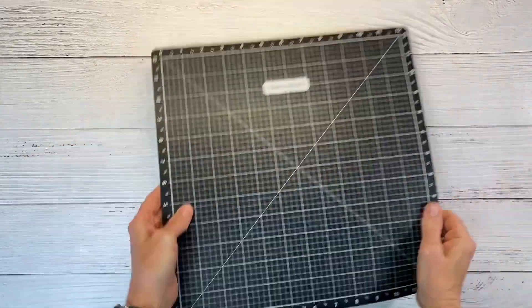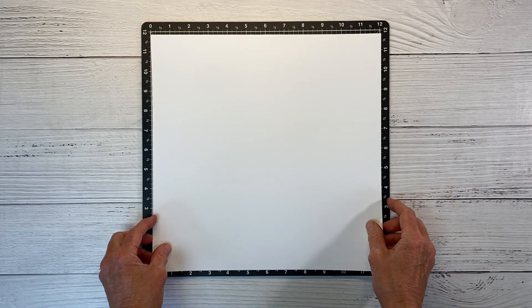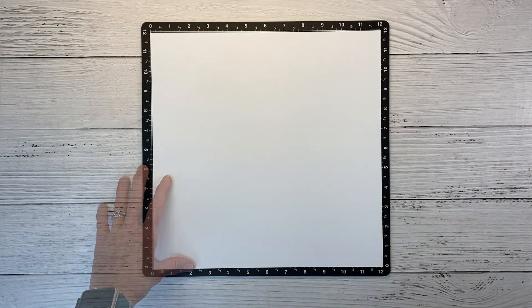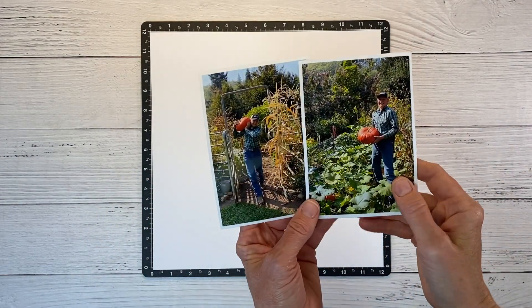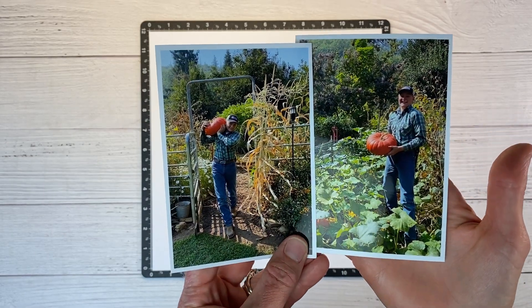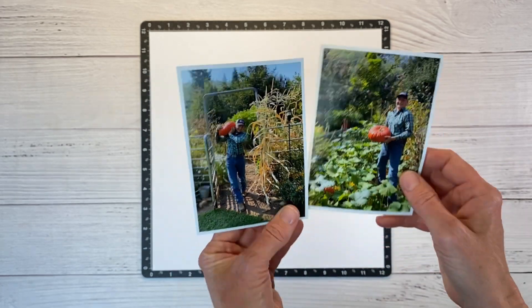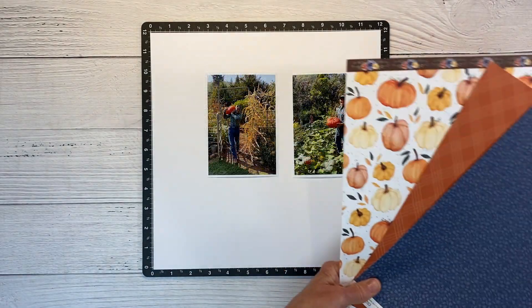This is going to be a single-page layout, so I'm bringing in one Versa mat. I believe I want to build this on a sheet of white daisy cardstock. I do have two photos. This is my youngest son Clayton — we like to grow pumpkins every year in the garden, and he was helping to harvest the pumpkins and bring them in so we can use them to decorate around the house.